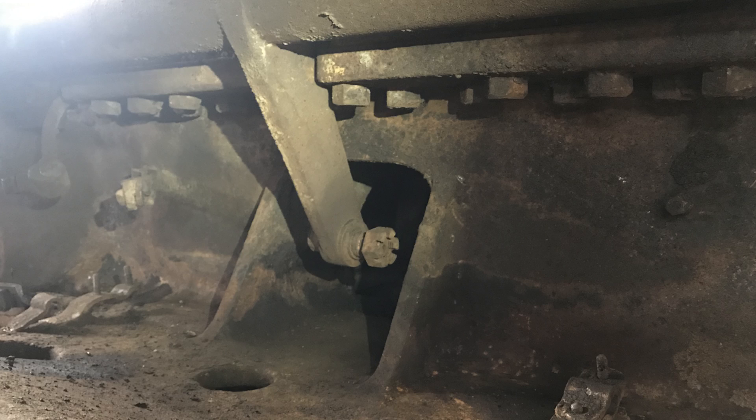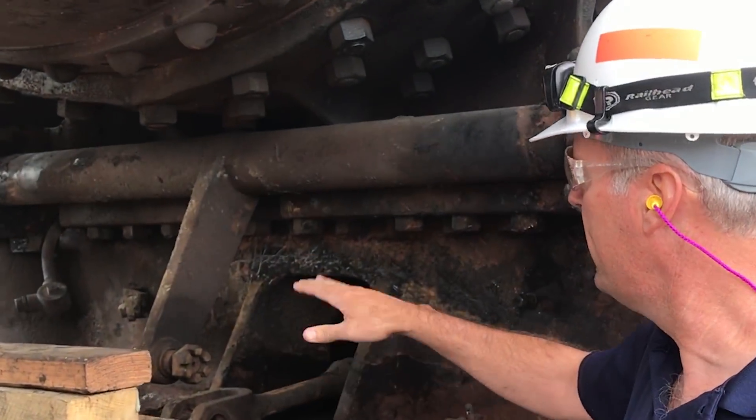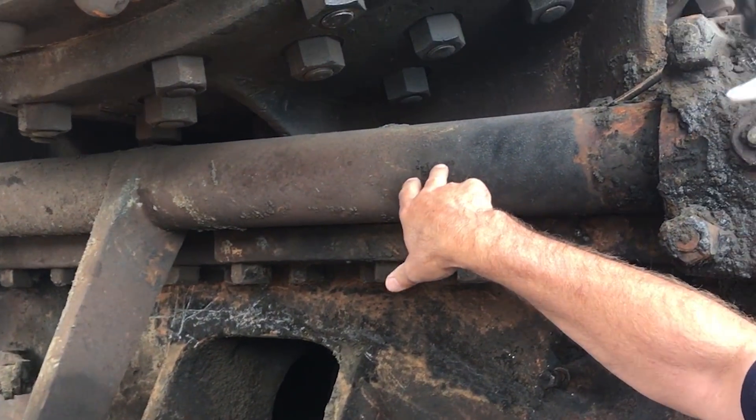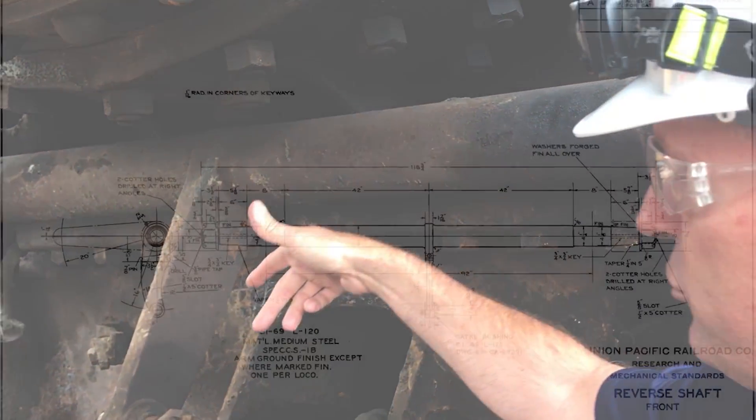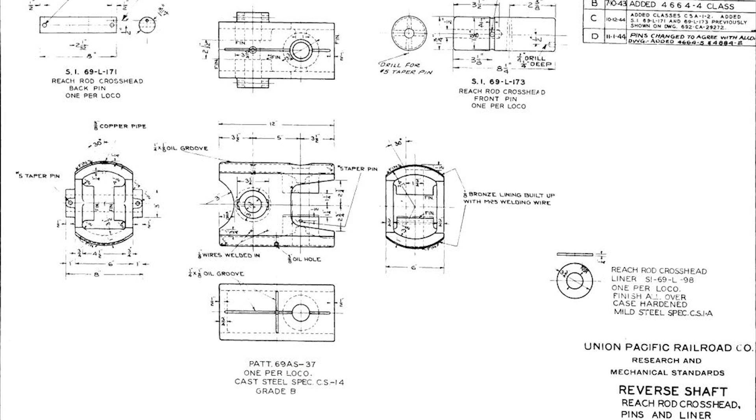Here you can get a glimpse of what we call the reverse shaft. This is an intermediate reverse shaft, and it transmits the reverse shaft movement to the front engine. There's a small crosshead here, and it is exactly in line with the pivot point — the articulation point on the Big Boy locomotive.